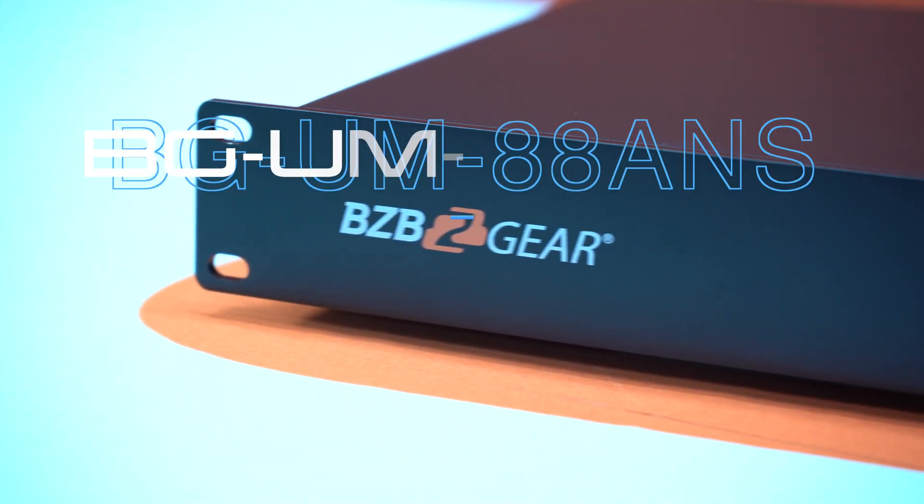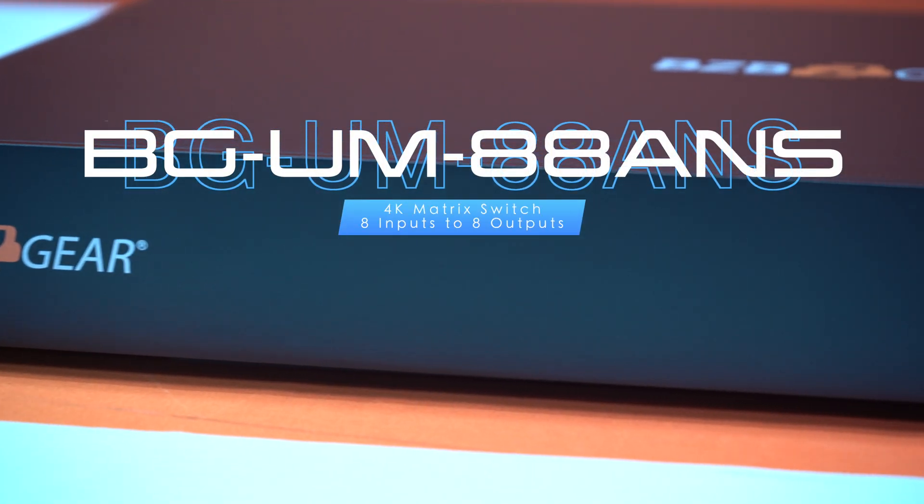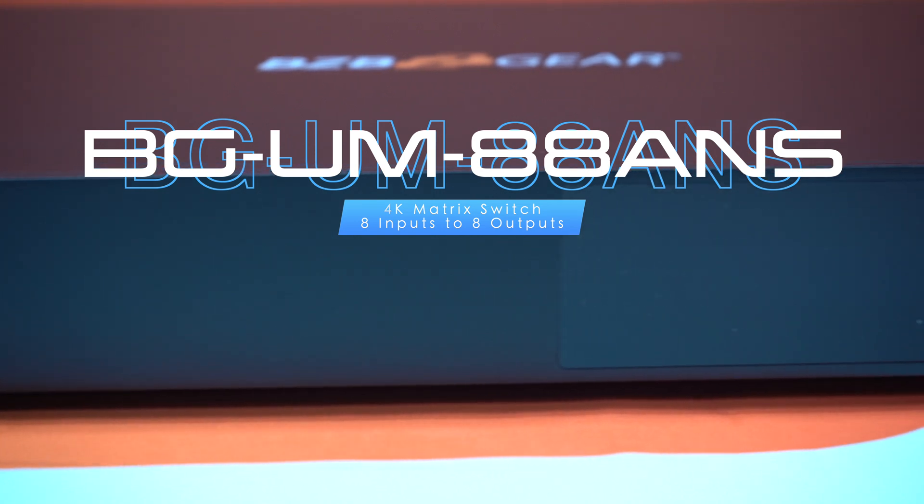Today we're out of the Foxton and into our test lab, our test area. As you can see we have a lot of stuff going on behind us. Today we're going to be talking about one of our matrices — this is our BGUM88ANS. This is an 8x8 matrix, meaning eight inputs to eight outputs, and you can matrix it all.